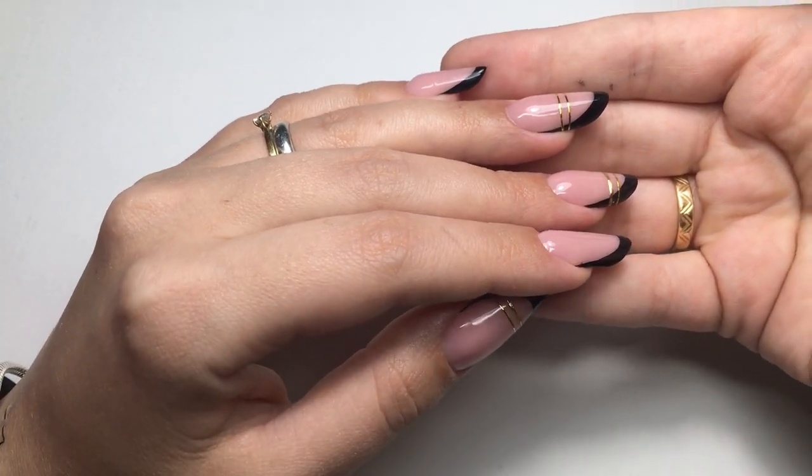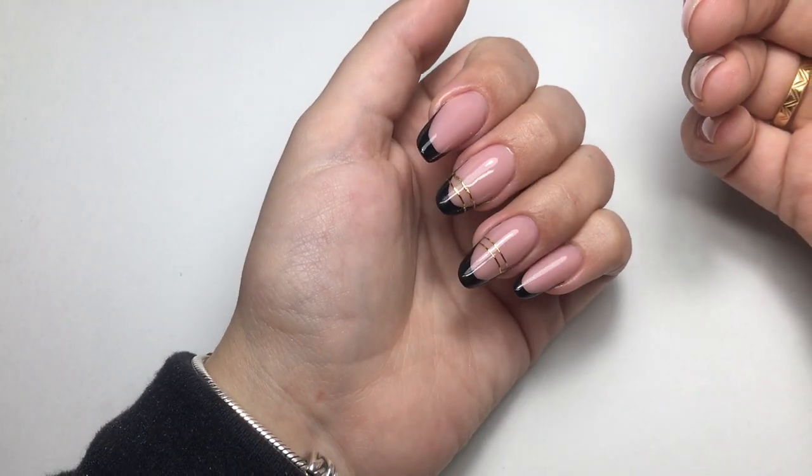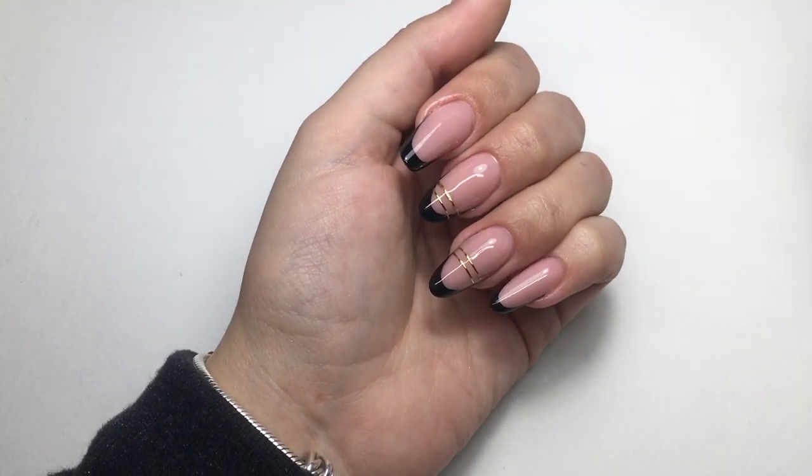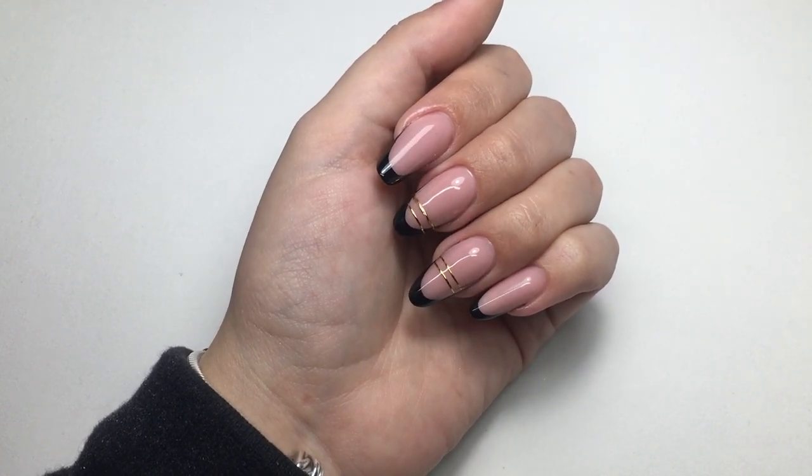Non è un video dove in particolare vi mostro come andarle a realizzare, perché non è questo il mio scopo, non è il mio intento. Quindi nulla ragazzi, vi lascio il video e vi mando un grande grande bacio.